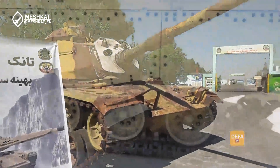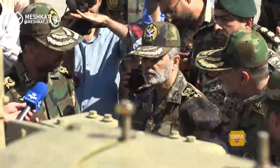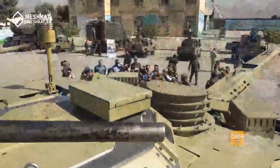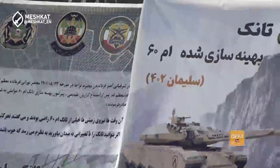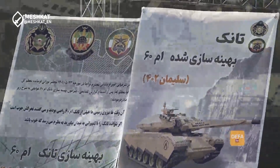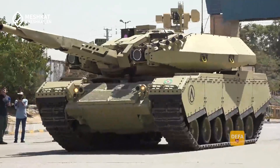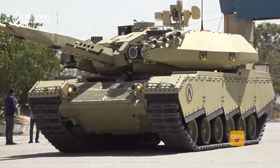Iran's Soleiman 402 resurrects the Cold War-era M60 tank with 21st-century upgrades, transforming an American classic into a formidable modern battlefield contender. Hello everyone, and welcome back to Meshkat. Today we're diving deep into Iran's latest armored innovation, the Soleiman 402.